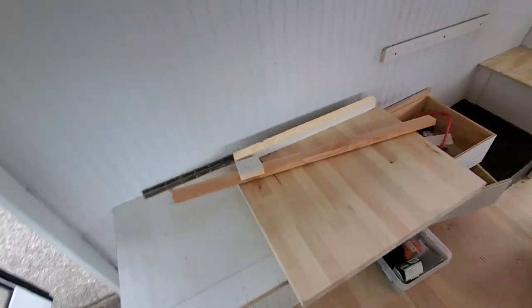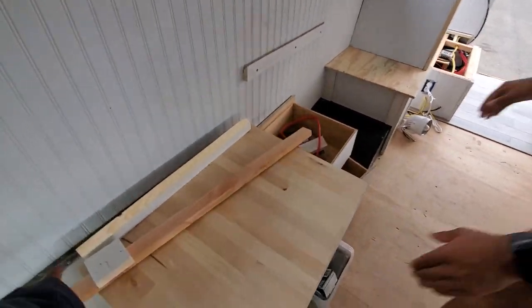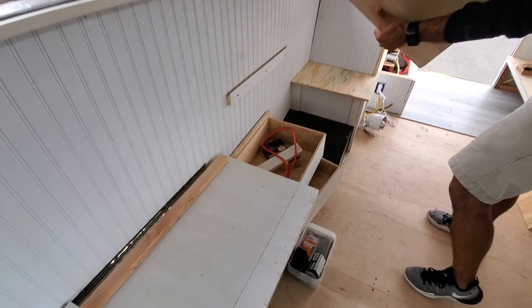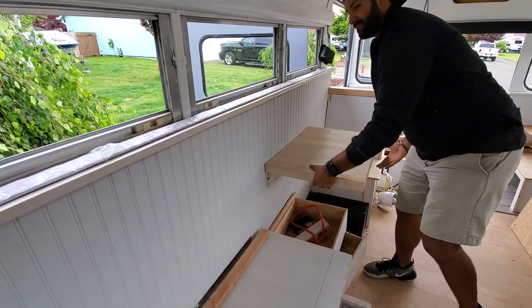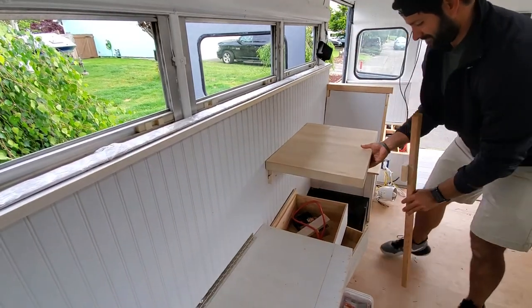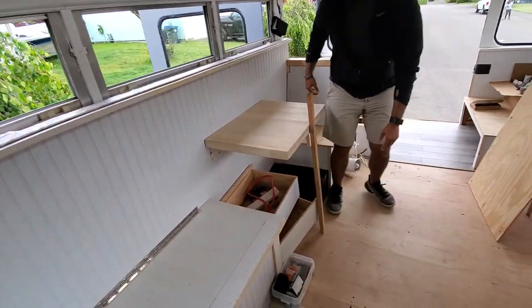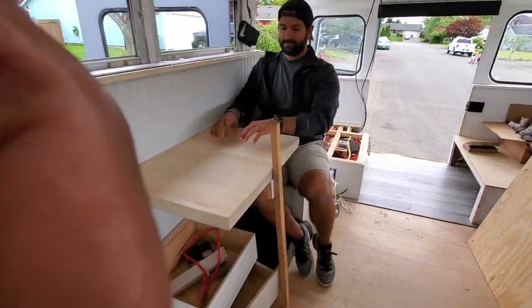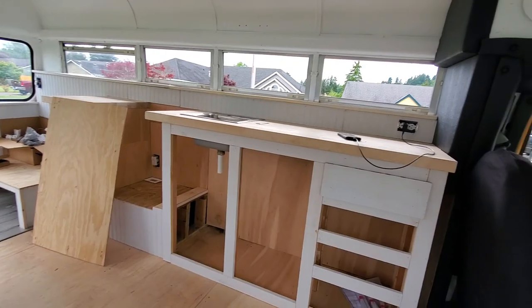That's the dinette right there — table on top. You want to see how it works? It's DIY, and then the legs right there. See that? Simple as that. Yeah, that's perfect for a laptop too. And the sink.